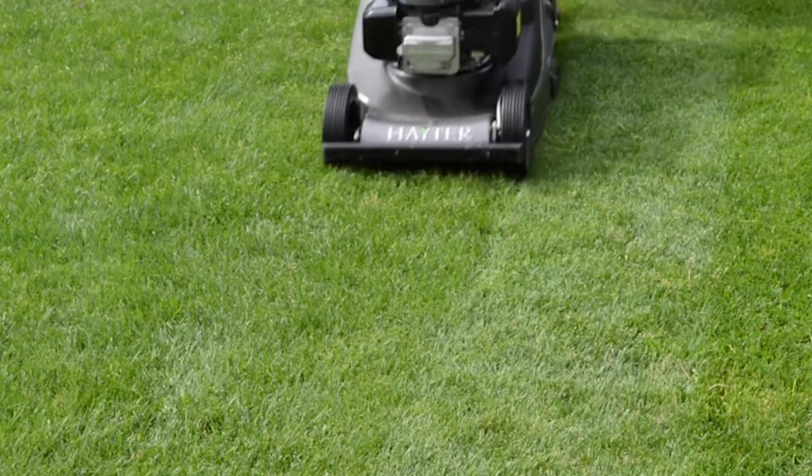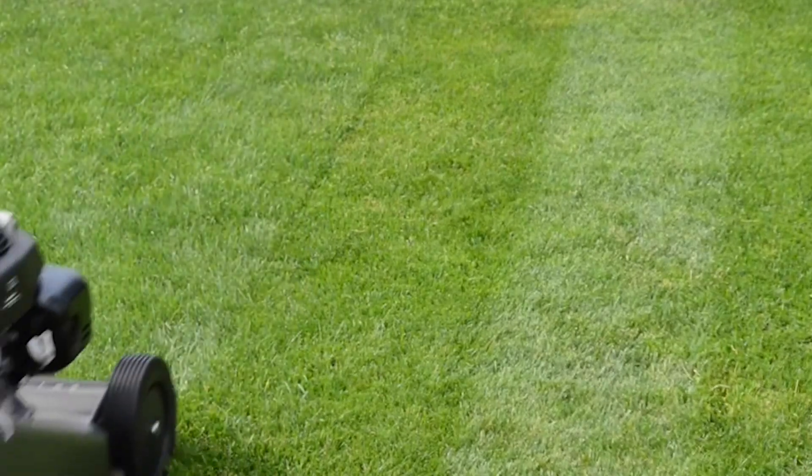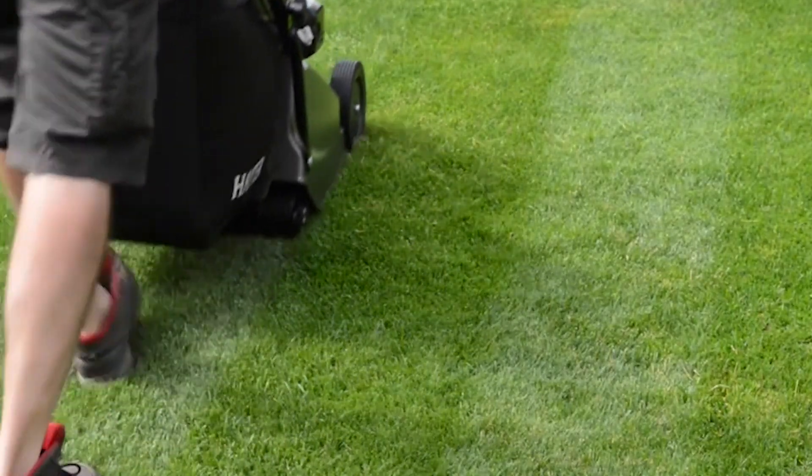There are basically three common errors when it comes to mowing. The first is the lawn is not mowed often enough, the second is the grass is cut too short, and thirdly that the mowing blades are not set correctly.